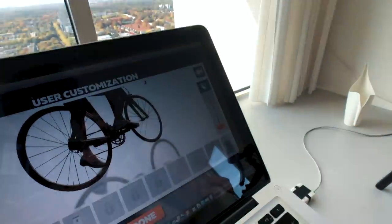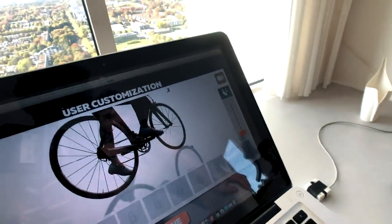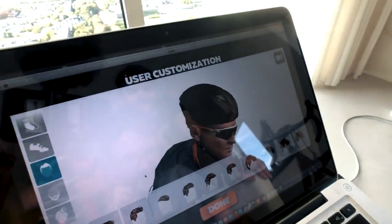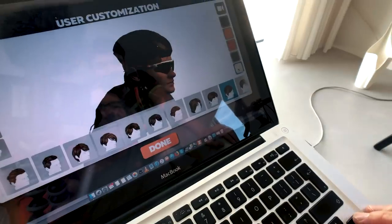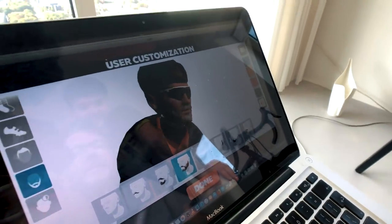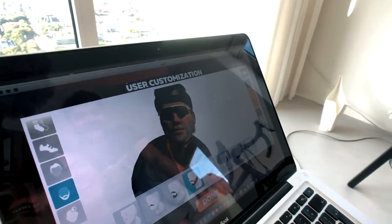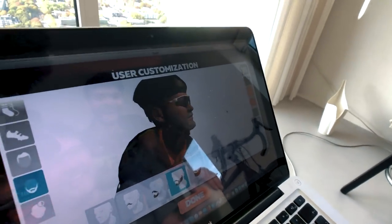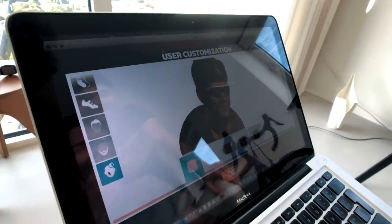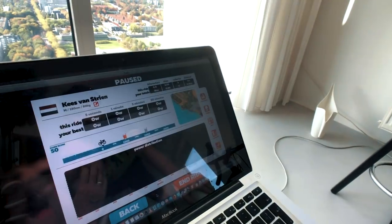Longer socks — you always wear longer socks. Yes, because that's the rule! My hair — is there one with a bald spot? Yes! I don't think I like this. We're done — that's me.